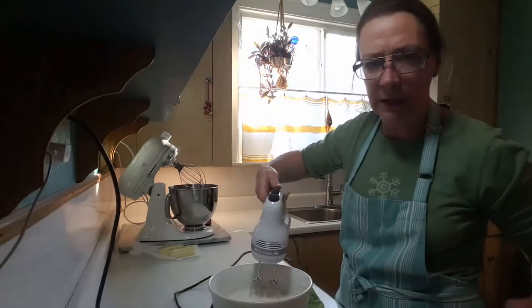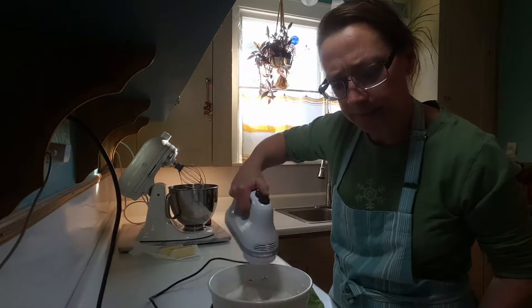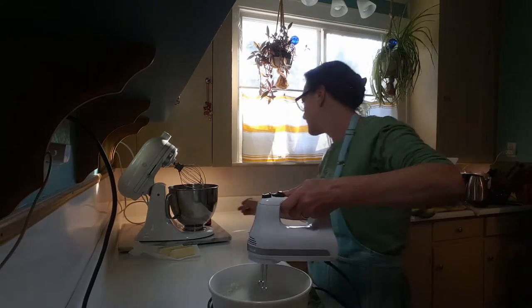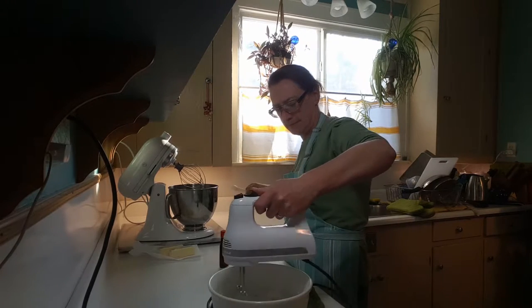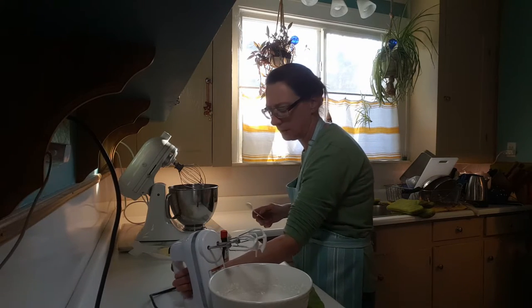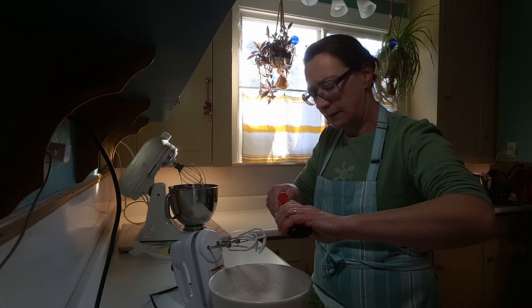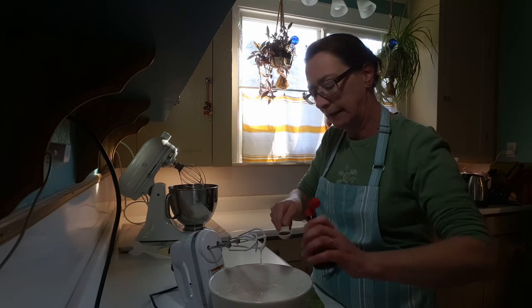To this you're also going to be adding some vanilla. I'm whipping this too because it's going to make sort of a marshmallow cream. A teaspoon of vanilla is going to go in, and then you let it cool completely. And while that's cooling...